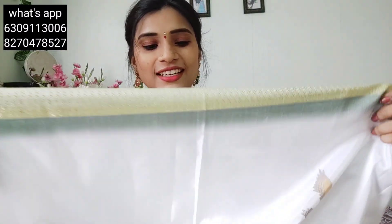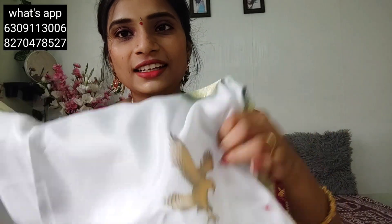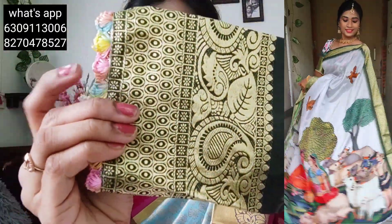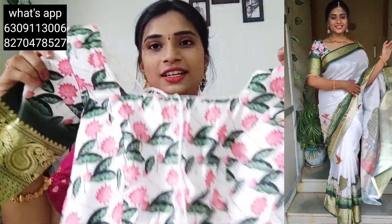I will give you a white color option. If you want to purchase it, you can join us on WhatsApp and Instagram. I will stitch it very simply — square neck and back neck options. I will sew the sleeves and elbow sleeves with a lace border, so I will stitch it.